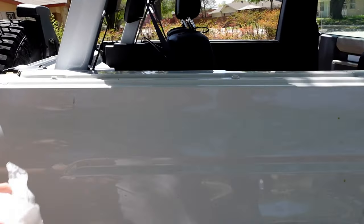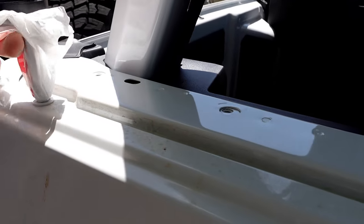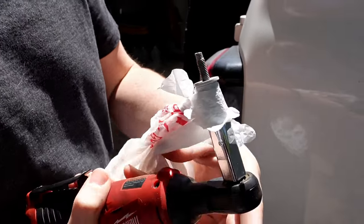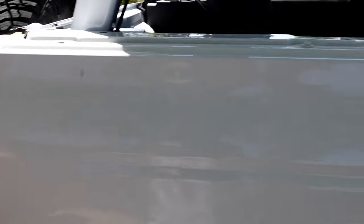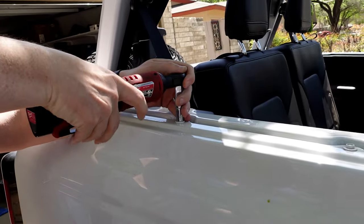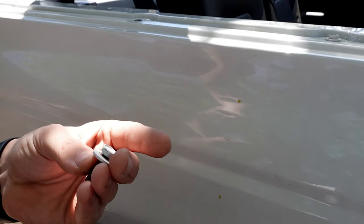Painted bolts — if you don't want to take the finish off of them, put a plastic bag over your socket. Sometimes it works. In theory it should reduce the amount of trauma on the bolt. We got to do four of those on each side. And believe it or not, I think it took less damage without the bag.